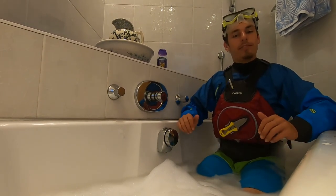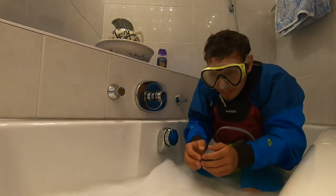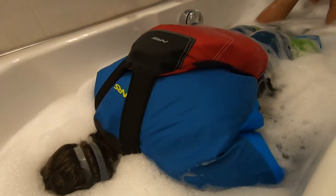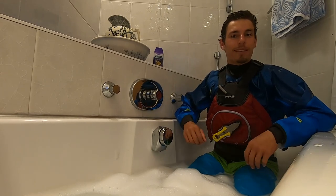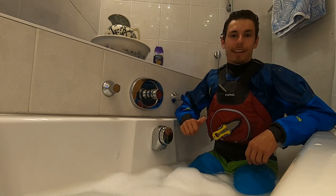I also like the super bold colors of the Ninja PFD — it's super easy to see even under the water. I'll just show you.